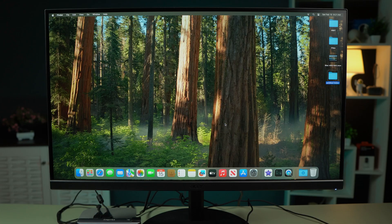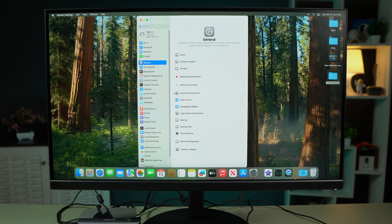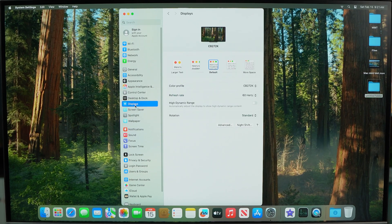Once the monitor is connected to your Mac, go to Settings and then to the Display option. If your monitor supports 4K, you can select 4K resolution. If your monitor supports up to 2K resolution, you can select the 2K option. You can also select the maximum refresh rate available for your particular monitor.